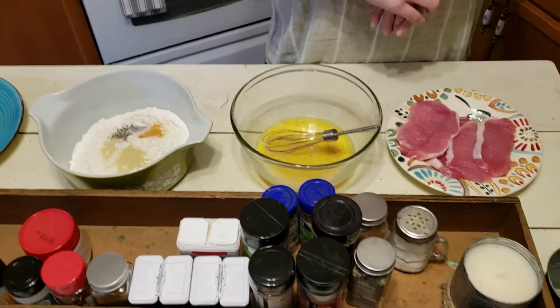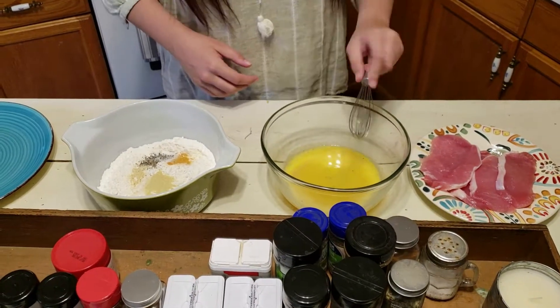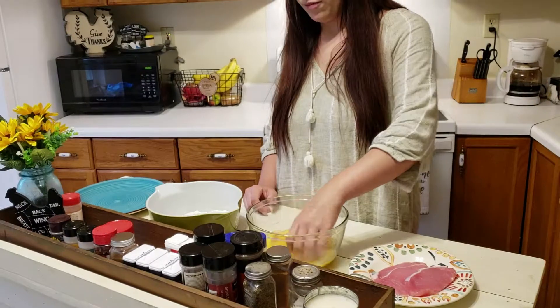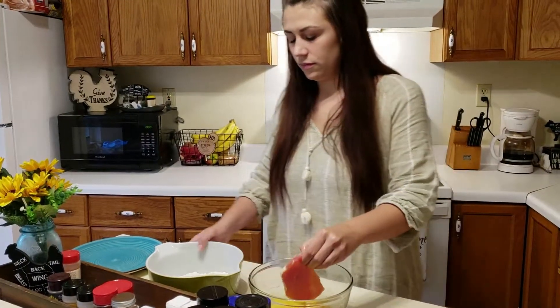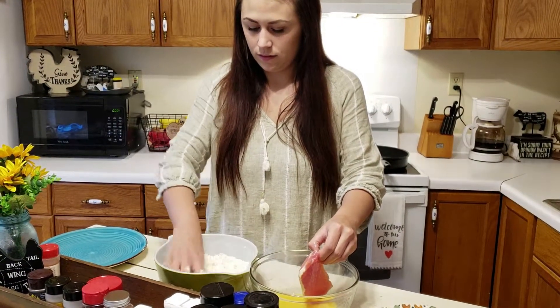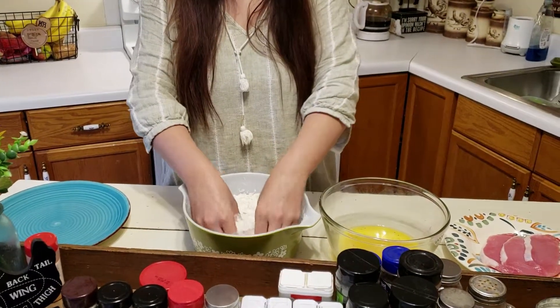I'll take my rings and bracelets off — this is the messy part. You're going to whisk your eggs together, take your pork chop, and cover it real well. Then we'll mix in our seasonings and cover it up nice.